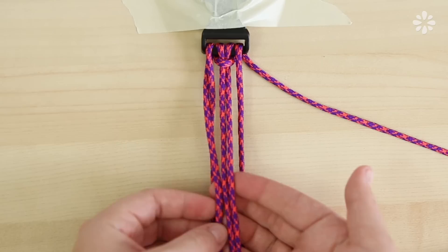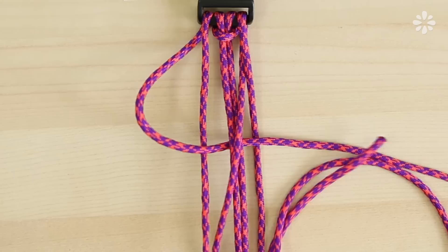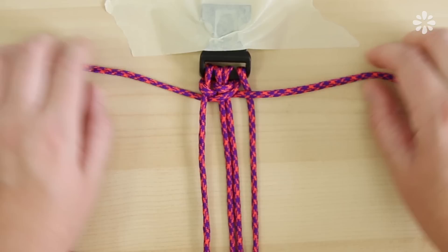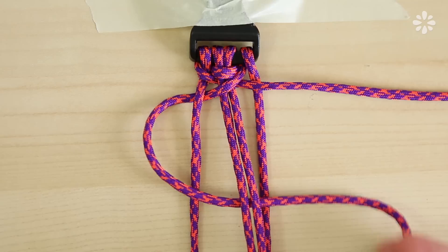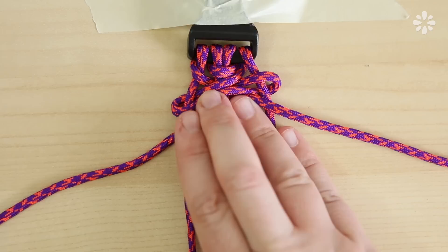Now let's weave the paracord. Starting with the first left strand, place that underneath the two middle strands. Then the last right strand goes underneath itself, over the two middle strands, and under the last left strand. Pull the ends to tighten that knot. Push it up to the top of the buckle and tighten it. You're going to repeat that same knot process along the entire collar — pulling the left strand through the two middle strands, the right underneath itself, over the two middle strands, and under the left. Push that section up to the top and tighten the knot.